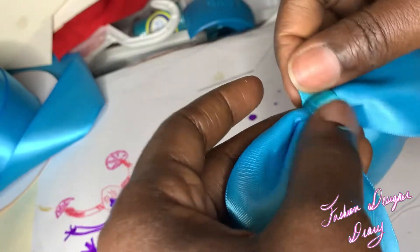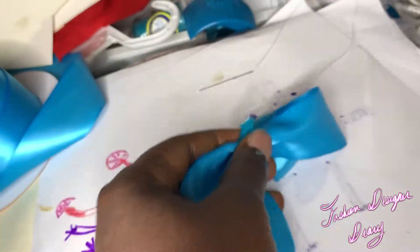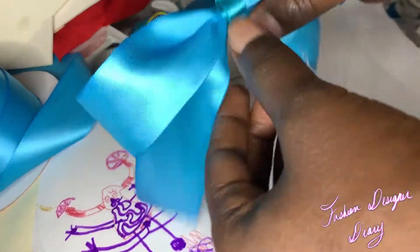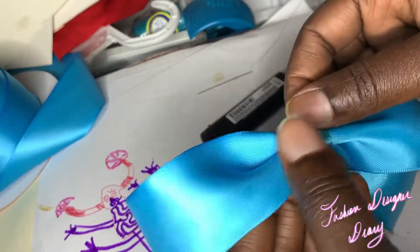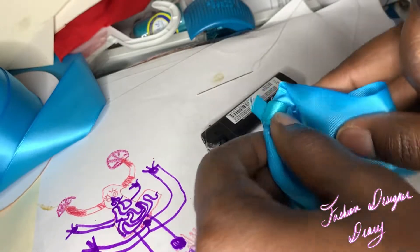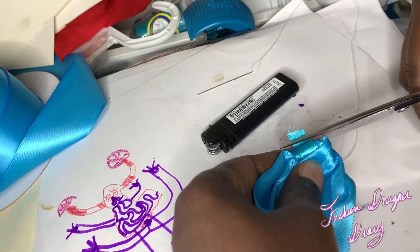I'm just going to cut off this extra piece, and before I cut it off I'm going to burn the ends.